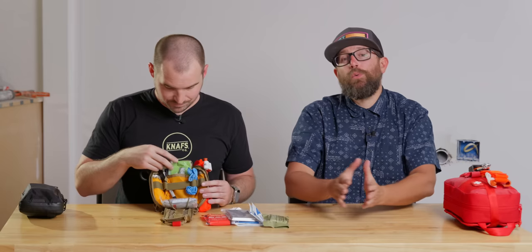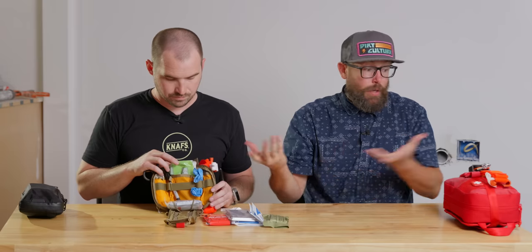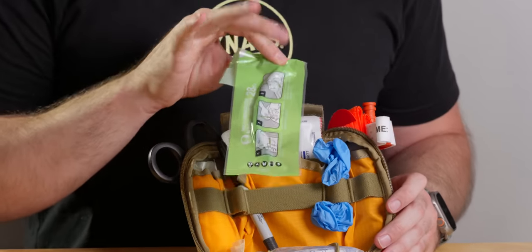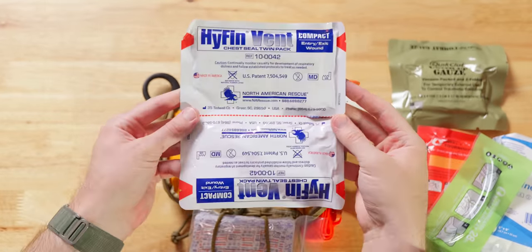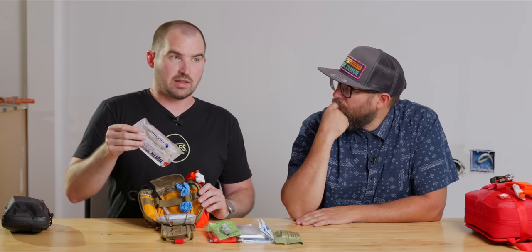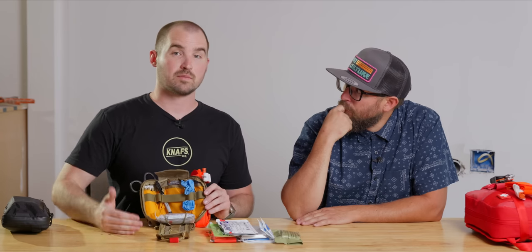We start really small with the boo-boo kit and step up to something that fits standalone in a backpack. The last thing I have is chest seals — these are Hyfin chest seals. If you have a gunshot wound to the chest, you can seal it. It has a front and back for entry and exit wounds, and you can prevent tension pneumothorax — which is air in the pleural space crushing your lung from the outside. By far, the thing that kills the most people in a traumatic event that's preventable is hemorrhage. Make sure you're able to address that first, then go down the list.